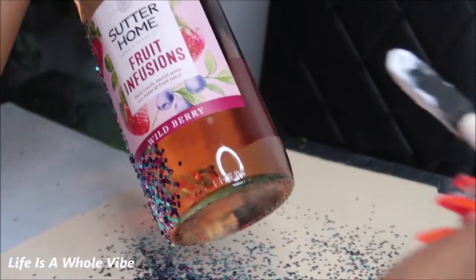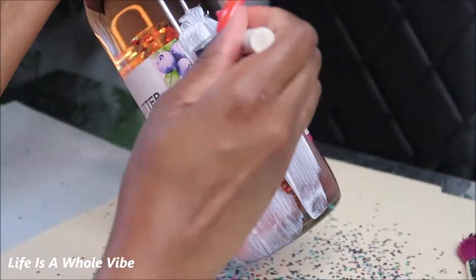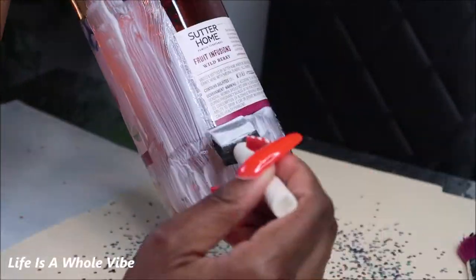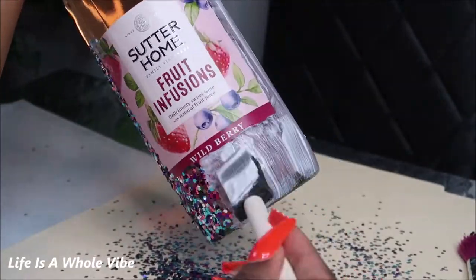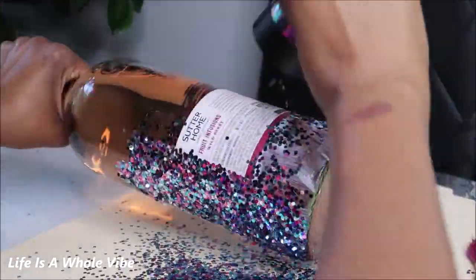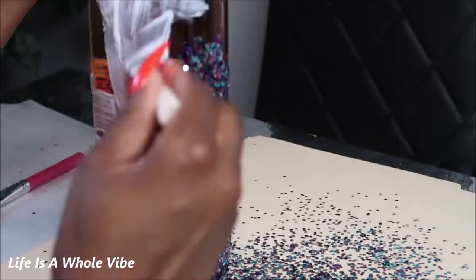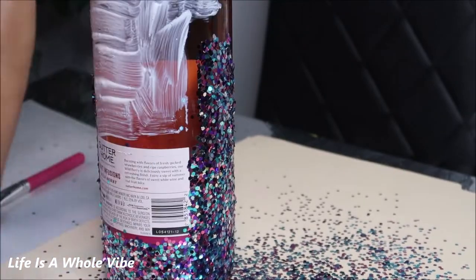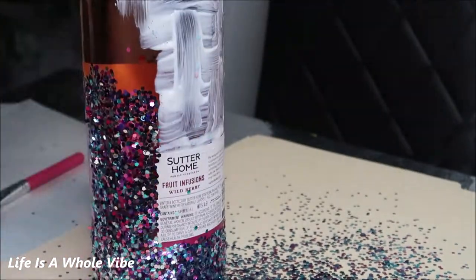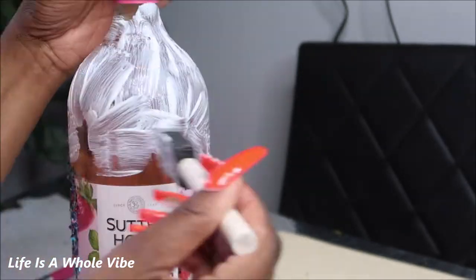Just watch me continue to add this first layer of glue and glitter. Try your best to make sure the glue is nice and flat, and not too chunky or clumpy, so you get a nice flat even proportionate amount of glitter. I ended up only doing one layer of glitter because this confetti glitter is so chunky — it has such great even coverage that I didn't see any areas where you could still see the liquid inside the bottle through the glass.